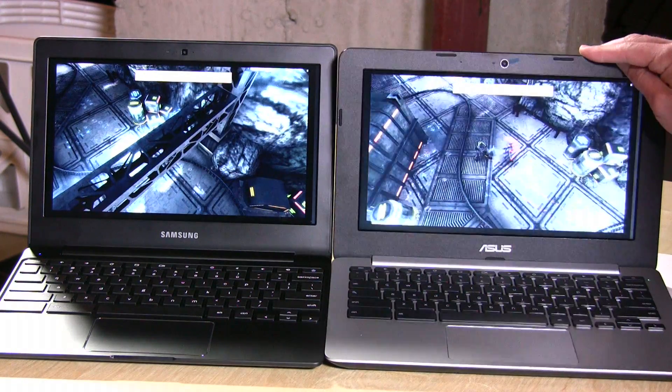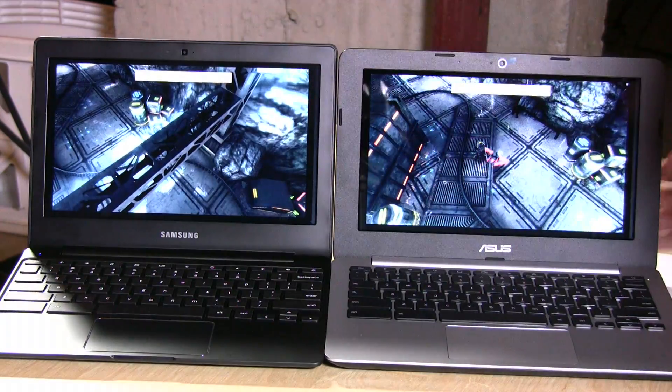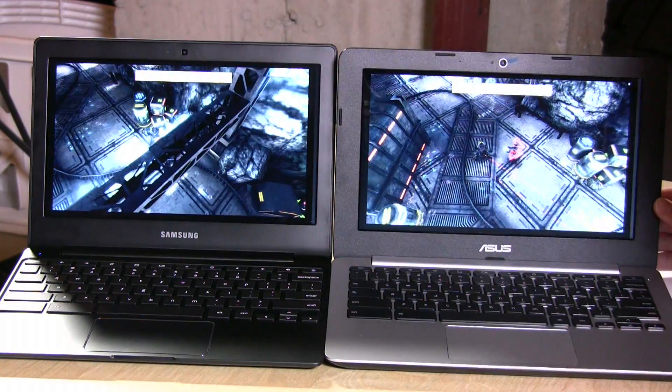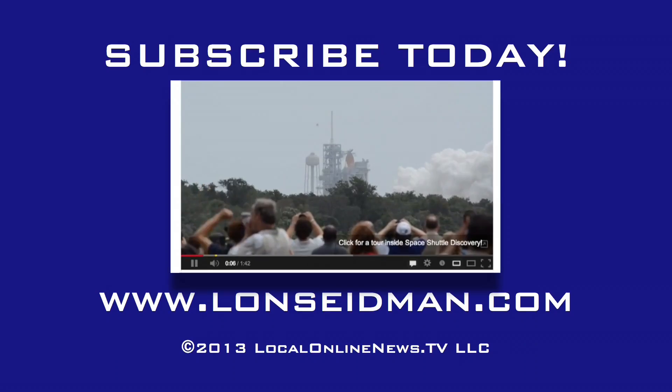So it seems like both can handle 3D quite well, and it really is a toss-up. But quite honestly, the Asus is still about $75 less than the Samsung. I think if I was in the market for one of these devices, I would probably go with the Asus at this point, just because it performs pretty much the same, costs less, and you get the same battery life, if not a little bit better. This is Lon Seidman — thank you for watching.